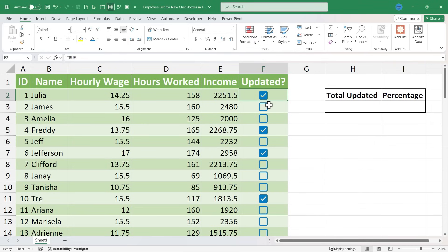One of the other nice benefits of these new checkboxes is they are automatically understood by Excel to either be true or false. Notice up here in the formula bar it says false. But if I check this checkbox, it changes to true. If I check it again, it goes back to false. Excel interprets an unchecked checkbox as false, and a checked checkbox as true.